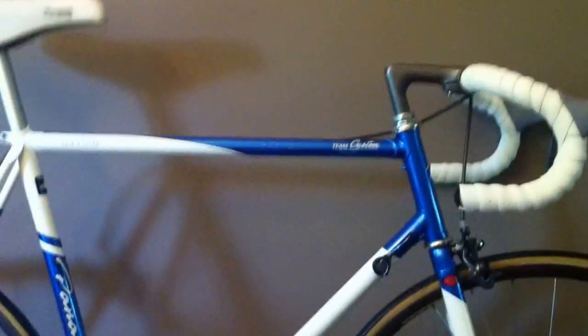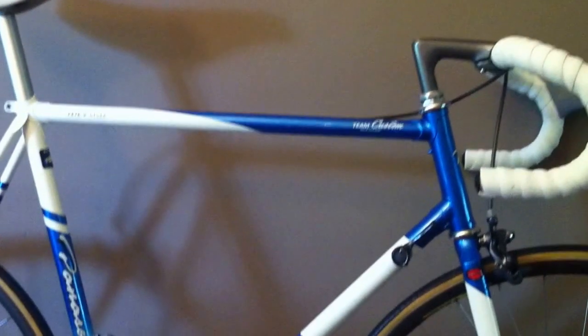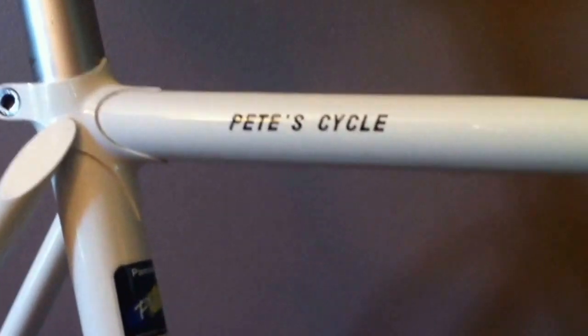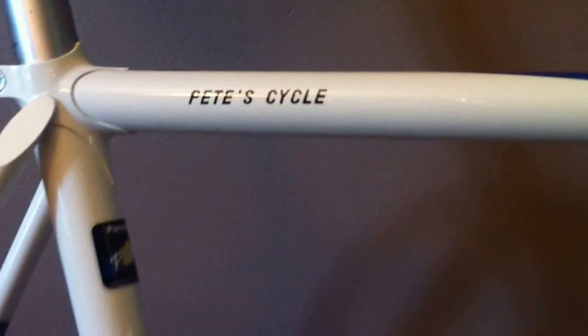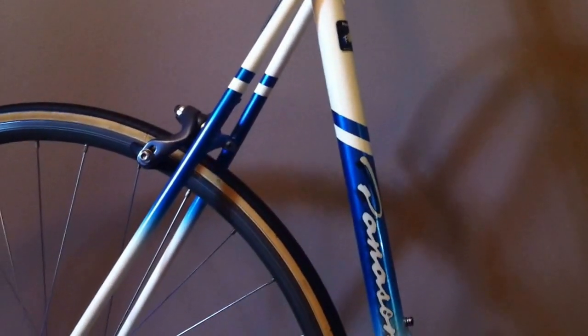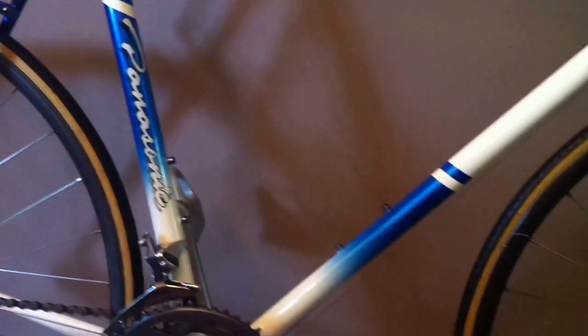It's been a while since we've posted a new bike here on the Panasonic Bike Museum YouTube channel, so today we're going to bring you another custom PIX frame bicycle. This one, as you can see on the top tube, we'll call it Pete's Cycle — it's actually the name of the bike shop it came from. This one is painted in sonic blue and white, and it's got a really good looking color scheme.